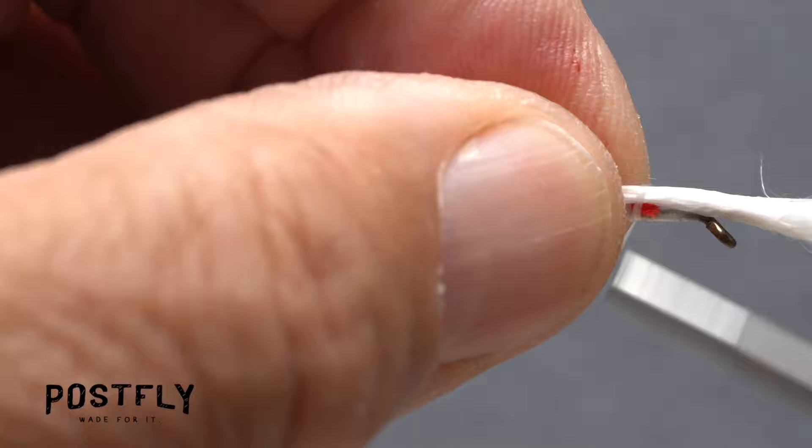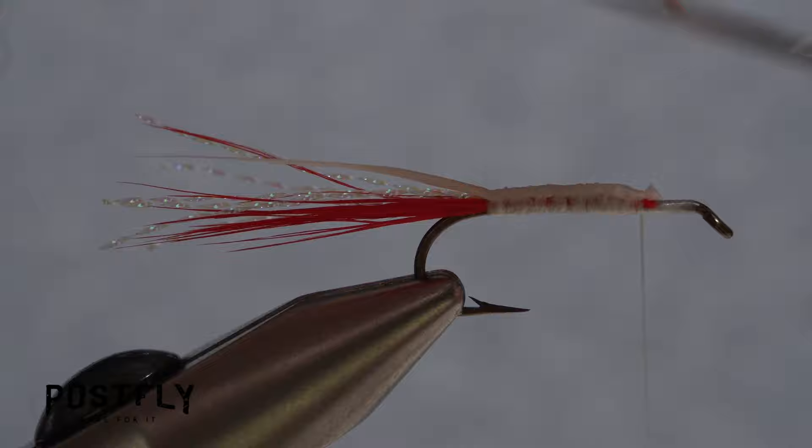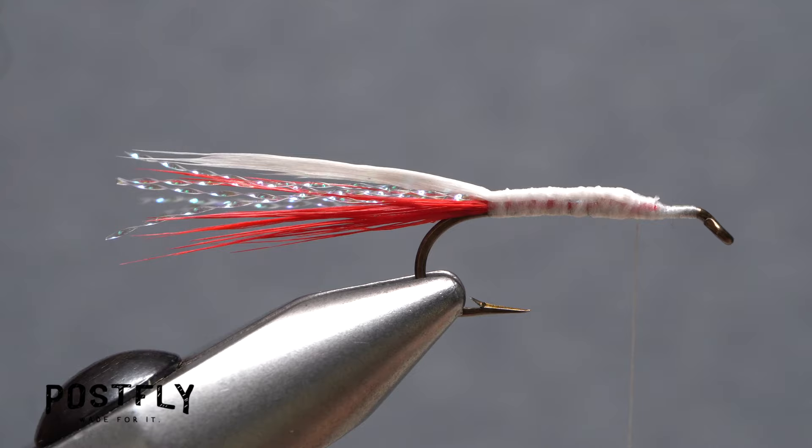To finish the tail, tie in just a single clump of white marabou in the same manner as you did the red and trim the butt end off close. Take a few more thread wraps to create a ramp from the snipped off butt ends down to the hook shank.